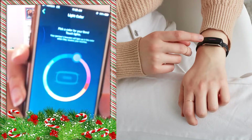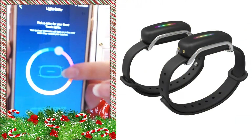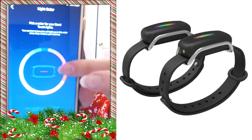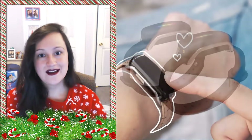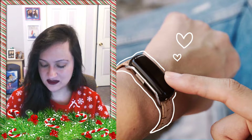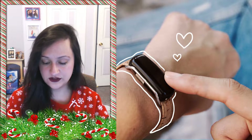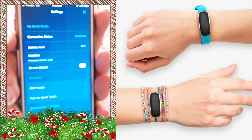You can choose what color light you have. In your settings you'll see 'light color' and this cute little color wheel, and you can just select whichever color you want your Bond Touch to be. Mine is currently purple because purple is my favorite color. When you scroll down further into your settings, you can see if you're currently connected and what your battery life is.